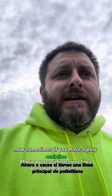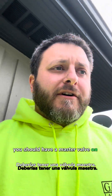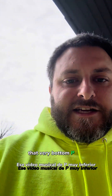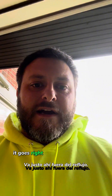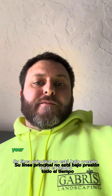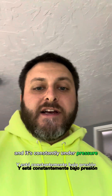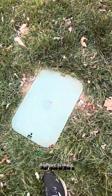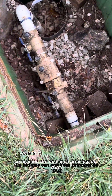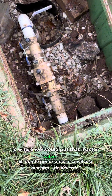Now, sometimes if you have a poly mainline — if your mainline is run with basically plastic pipe — you should have a master valve on it. That would give you an extra valve up there at the front. When we were looking at the controller, that very bottom P/MV slot is what a master valve is. It goes right there off the backflow so your mainline is not under pressure all the time, because if it's just plastic pipe and it's constantly under pressure, you're going to eventually get some pinhole leaks. If I was going to put a master valve on this system and run it with a poly mainline — which we didn't, we ran it with a PVC mainline — but right there is where we would put that master valve.